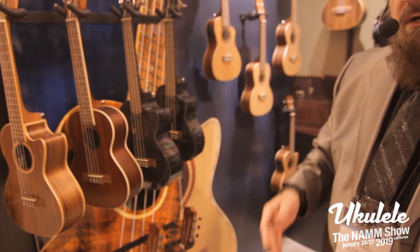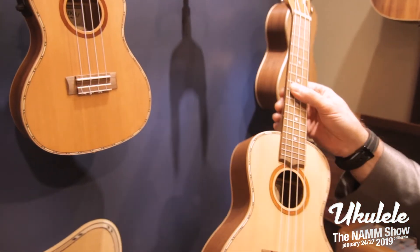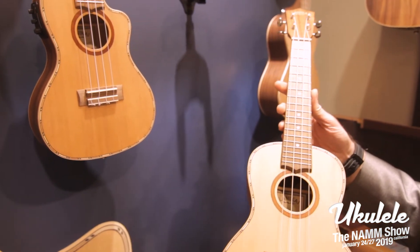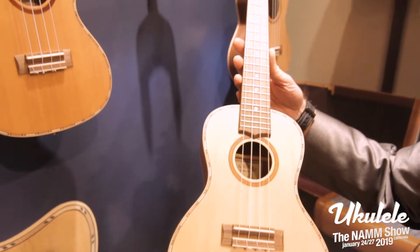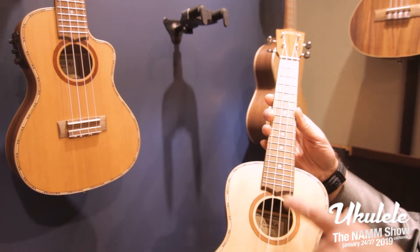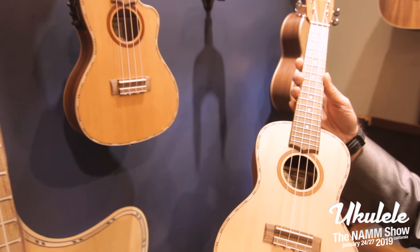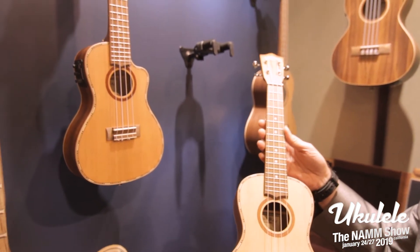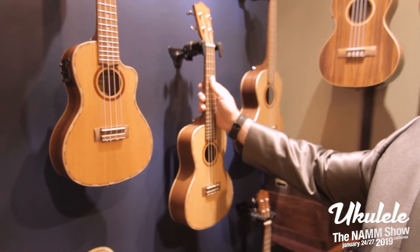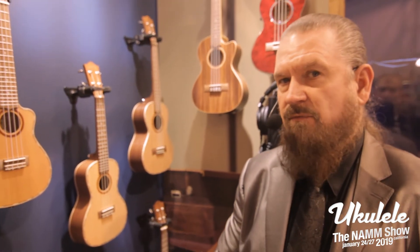The final piece I'll show you is a new series for us — the new Solid Cedar Top series. This will street somewhere around $169. You can see the purpling around the edge, very detailed, all the way around the solid cedar top. Available in Concert, Concert Electric, Tenor, and Tenor Electric. All of these will be available in March. And that's an overview of what we have from NAMM 2019 for Lanakai Ukuleles.